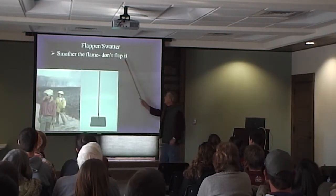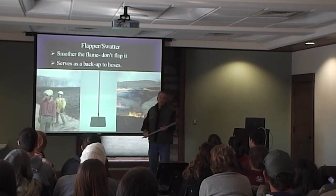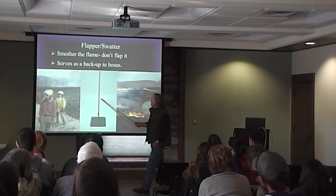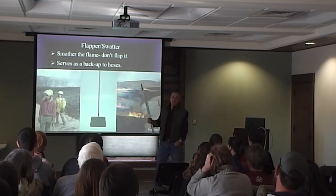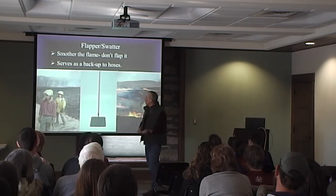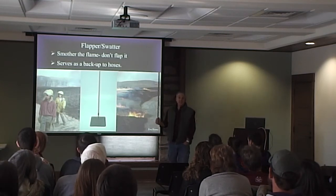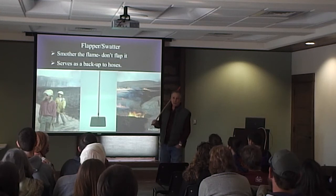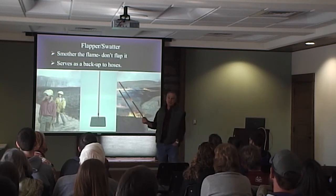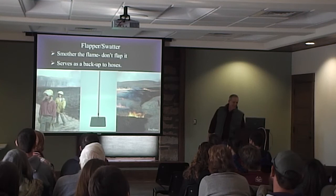The tool we use we call a flapper, but it's more appropriately called a swatter. We don't flap — all that does is spray the fire. The flapper is the best tool you can have. When we run short on people, like if you're done stripping, grab a flapper and follow up on the truck. Just keep your eyes open and watch things; you've got a tool in hand if you need it. If the pump ever quits or we run out of water, first thing you do — grab a flapper. It puts out fire a lot better than stomping with your boots. It's also a handy resting item to sit and watch the fire.